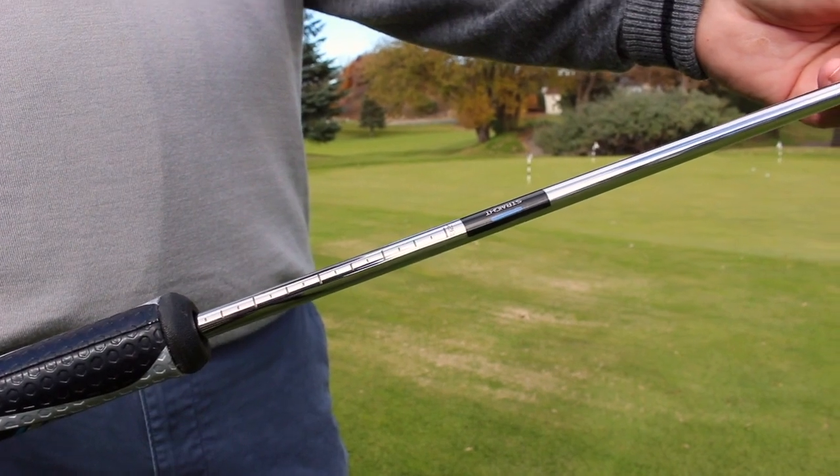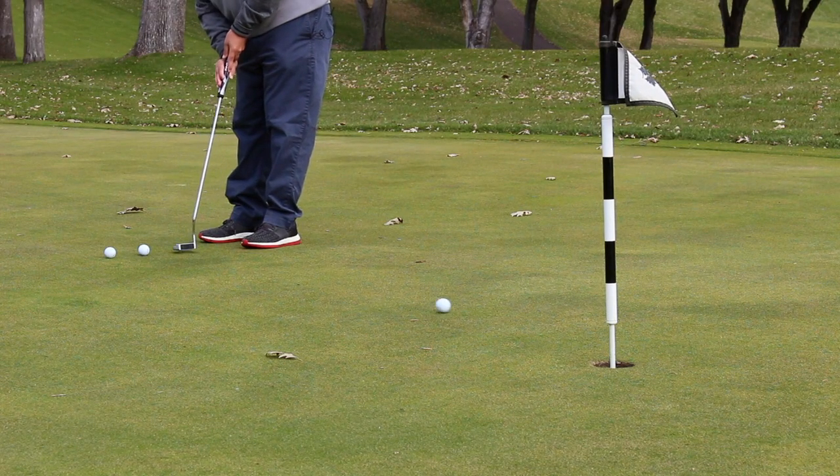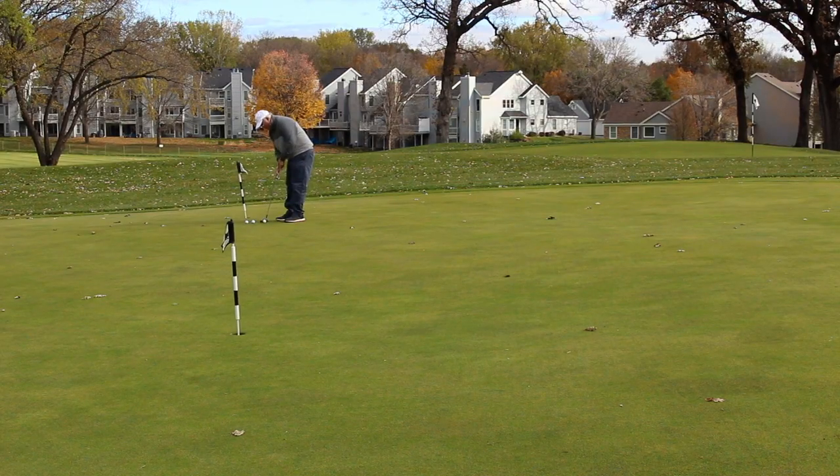Best of all, you don't have to worry about the grip. The grip will stay perfectly aligned as you make adjustments, and you'll notice that even when you go shorter or longer in length, the putter is going to maintain its balance and weight.